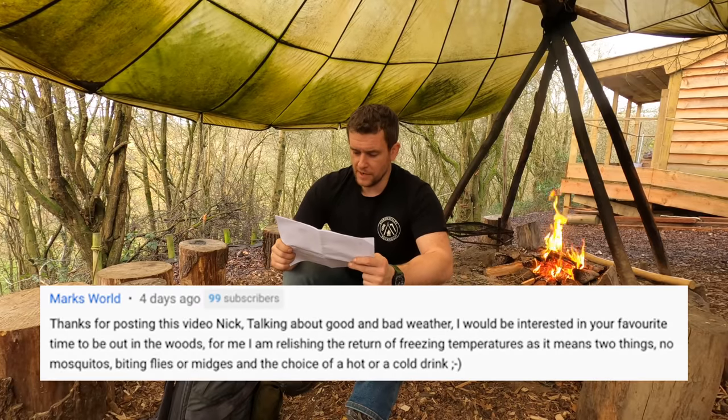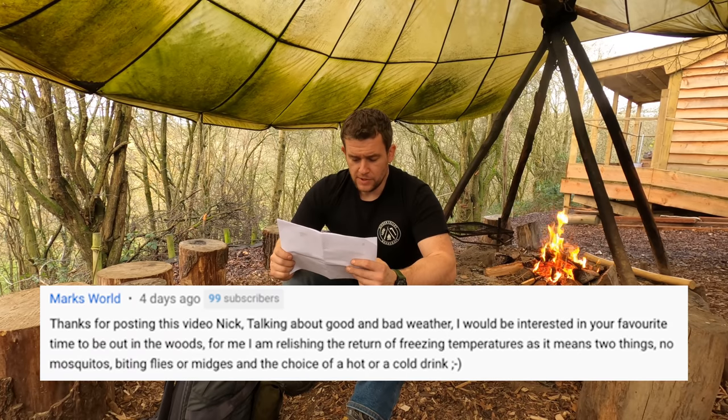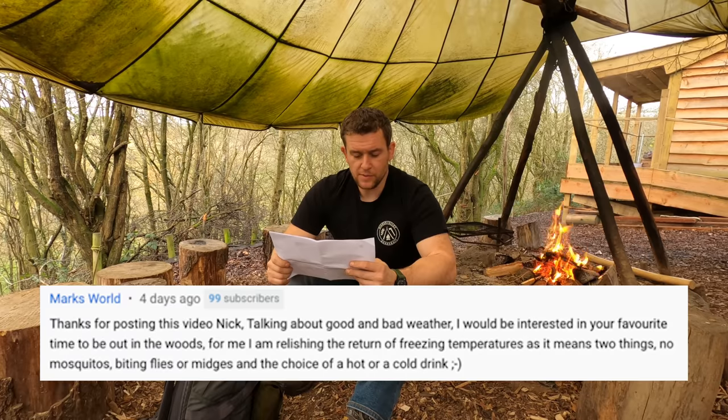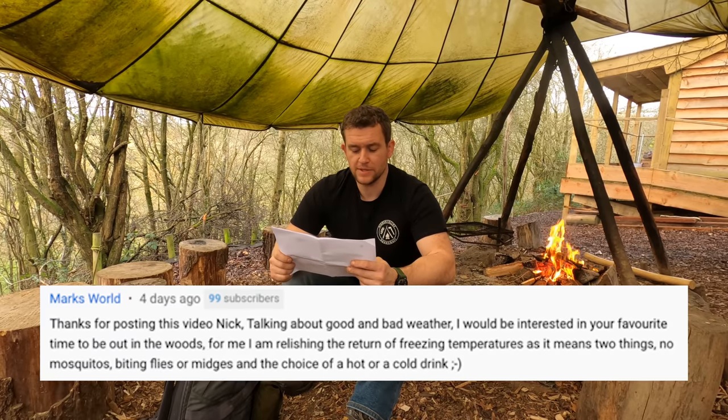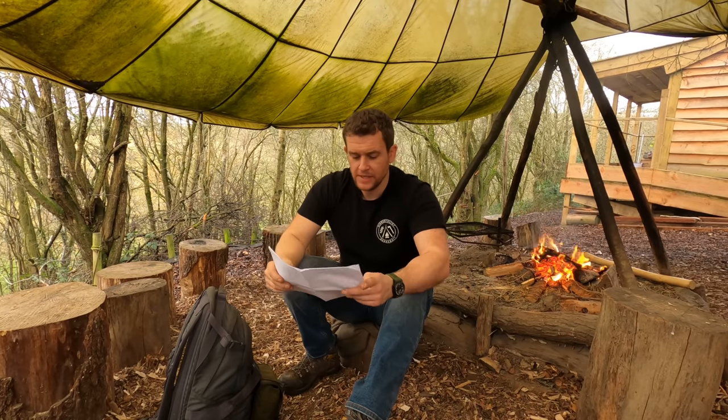Mark's World asks, referring to the seasonal affective disorder video: 'What's your favourite time to be out in the woods?' I'm kind of a really big fan of spring when it's at its fullest. There's so much to forage, so much to engage with. You've got tree cover protecting you from the elements and the winds. The smell of garlic in a British woodland is phenomenal, and generally mozzies aren't really such an issue around that time. So for me, spring at peak springtime is really good.